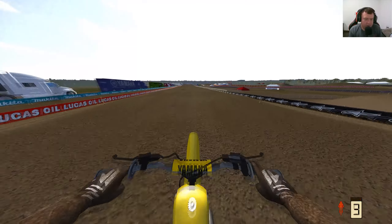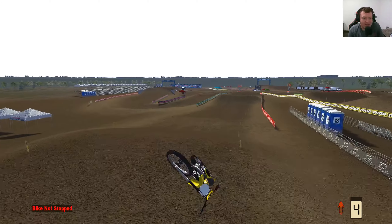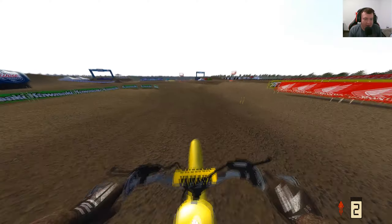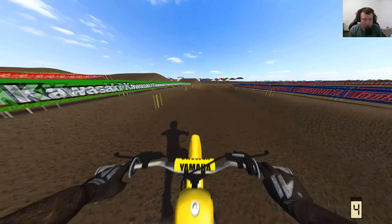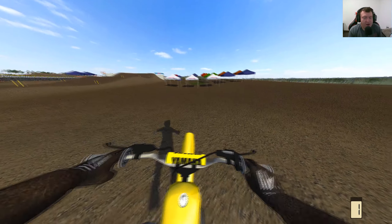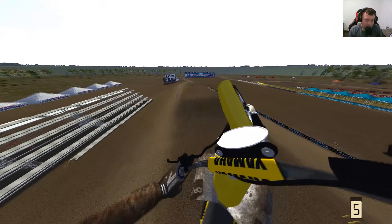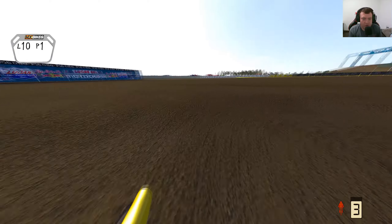We're gonna switch back to first person here for a little bit, see what we can do. We're gonna wheelie through these bad boys. Oh shoot, oh my goodness — that is not ideal, that is not what we wanted at all. Second gear tapped, gonna case it so bad. I haven't been able to get these two doubles here, so we're gonna see if we can manage. The front end tucking is so annoying. Somehow survived that, not sure how. We're gonna blow this rut big time.